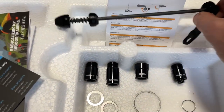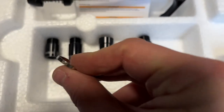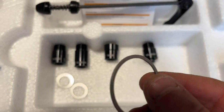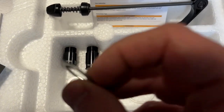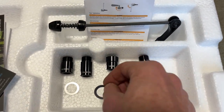In the little packet we've got a quick release skewer, some instructions on how to set it up. This is a spacer for the adapters — those four. Looks like we've got a spacer or a washer for the cassette, and we've got some other washers.